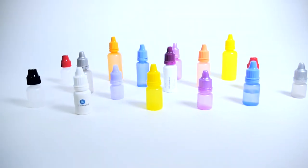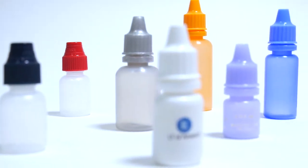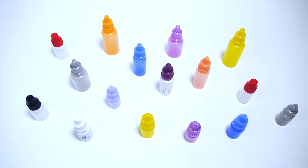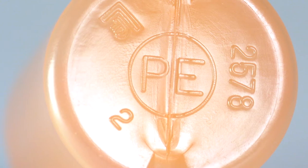LF of America's dropper bottles are designed for any product that requires precise delivery, from water-like viscosity to gel. Our dropper bottles are available in five different capacities and any color scheme you choose. We mold our bottle in PE plastic.